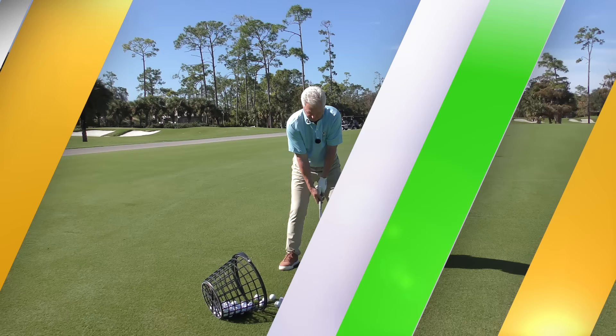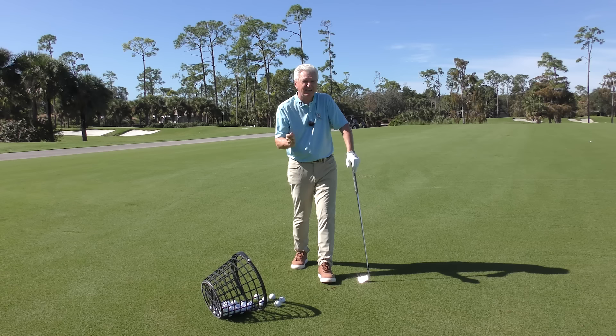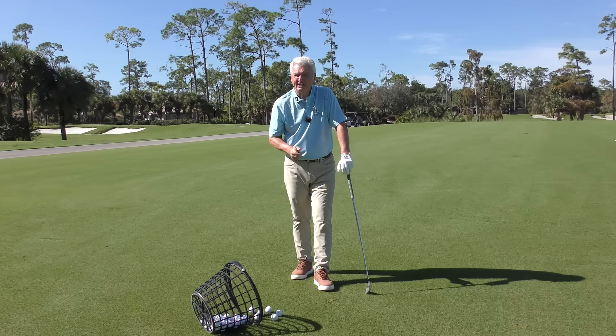So first thing I would say, and we'll have this theme throughout the video: stay away from contrived, unnatural things. If you want to hit the ball a long way relative to your capabilities, you need to be pretty natural. So should it stay tucked in? Where should it be? Let's start with the backswing.